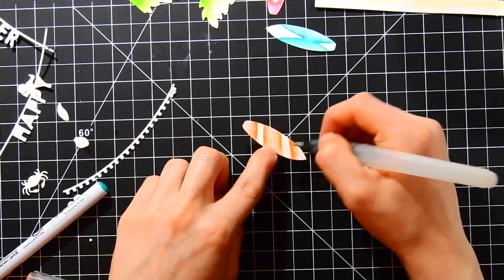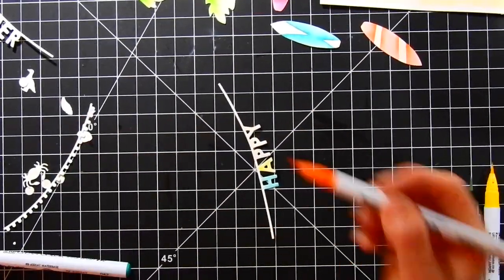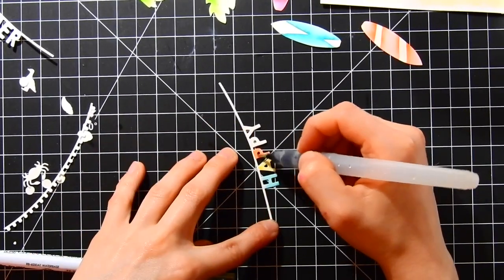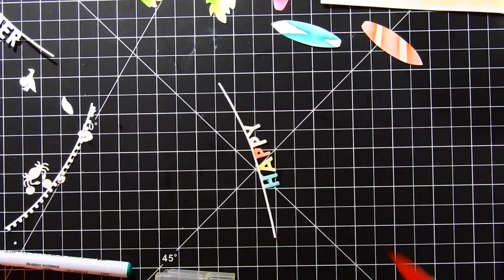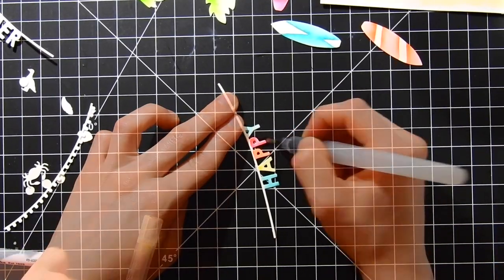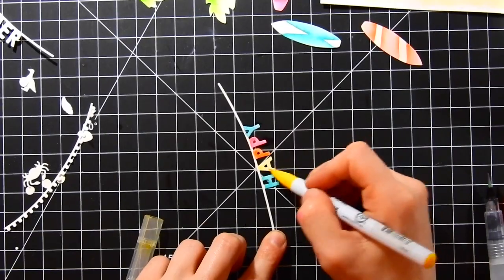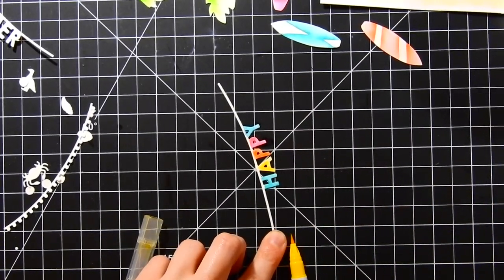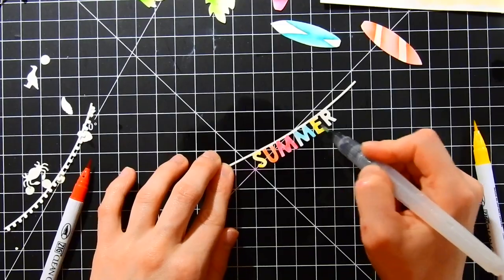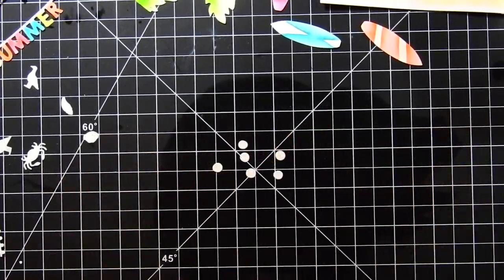I really love how these Zig clean color markers make it so easy to create great watercoloring effects. Now I'm coloring the banners, alternating the colors to match the card. I'm switching between colors, going over some of them again to darken them up since the first coat was very light. I did the same for the other banner as well.